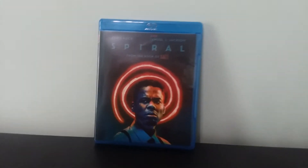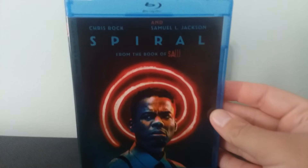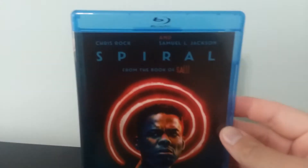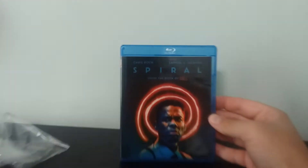All right, ladies and gentlemen, the sleeve and plastic are off. All right, you guys, here we are back at the front. But anyway guys, the sleeve and plastic are off — without further ado, let's see what's inside.